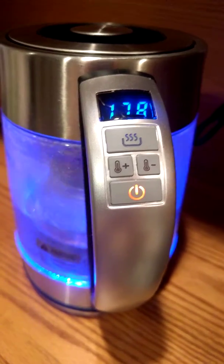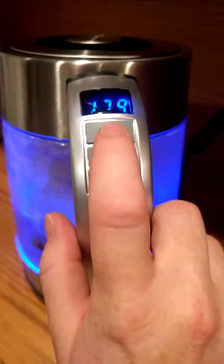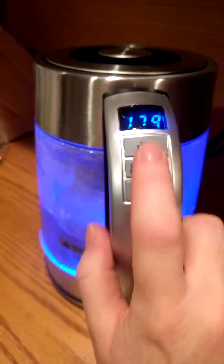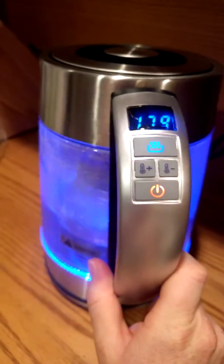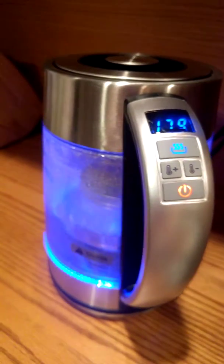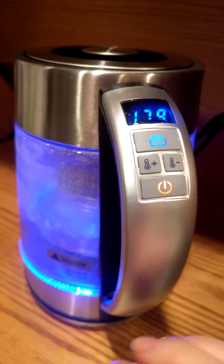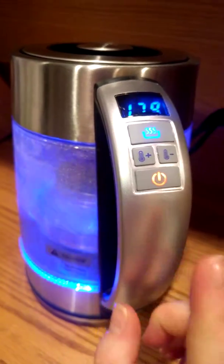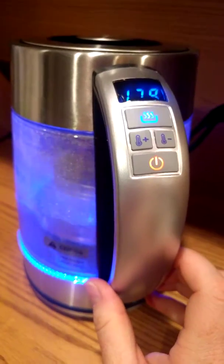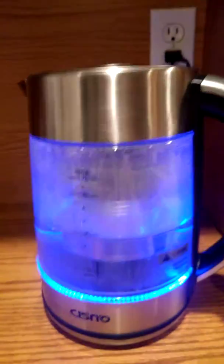It does take some time to heat up to temperature, but the thing I like most is this: once it reaches the temperature you've set, it has a keep warm setting. I like that because if I'm making coffee in a French press, I like my coffee really hot and my tea really hot, and I don't want it getting to room temperature at all.